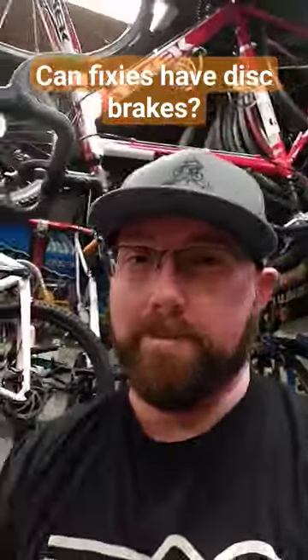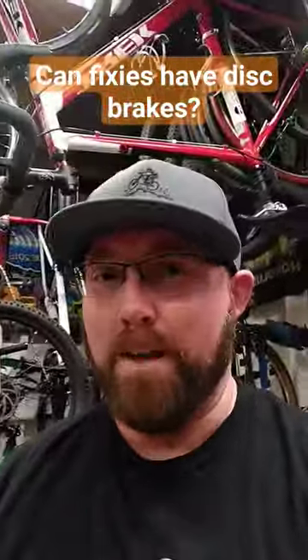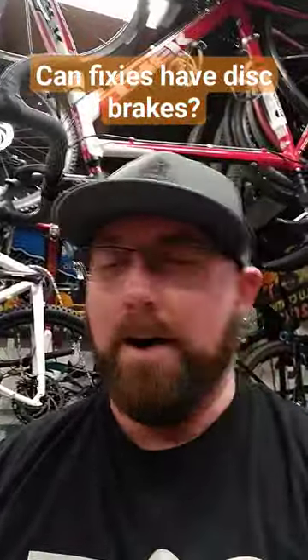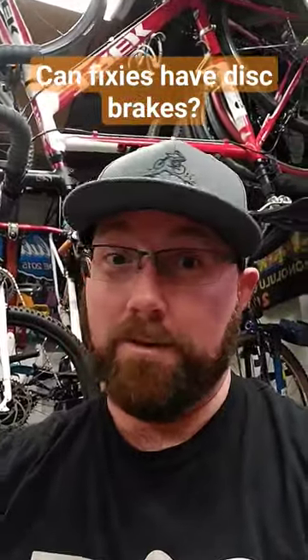But you could definitely run a front one. Most people with fixies don't need a disc brake — they're either just running a basic brake on the front or no brakes at all, because you can pedal backwards and slow yourself down that way. There are other ways to slow yourself down. Generally, fixies are a lifestyle, and that's just the way they roll.